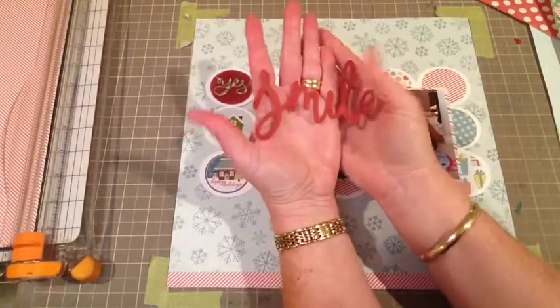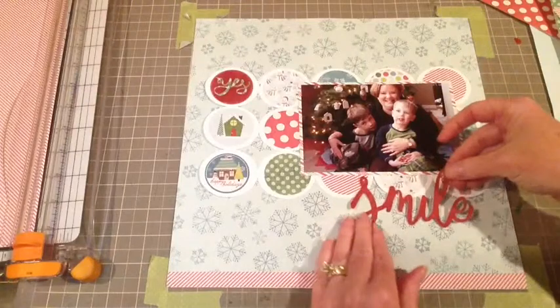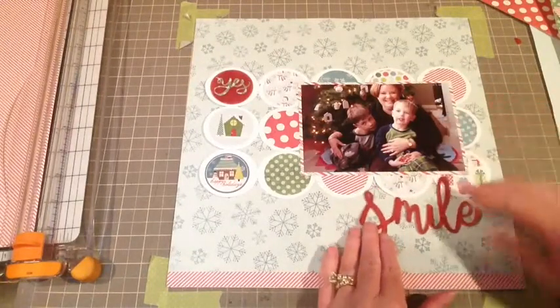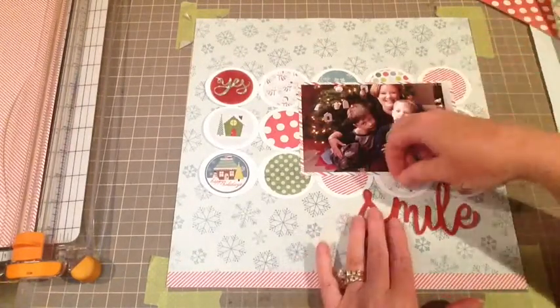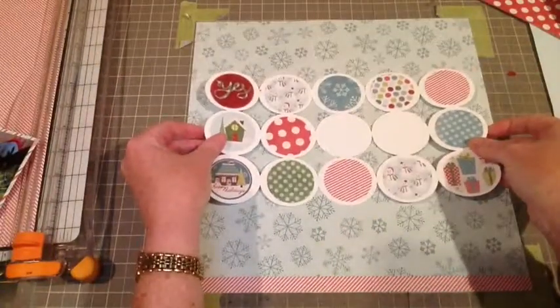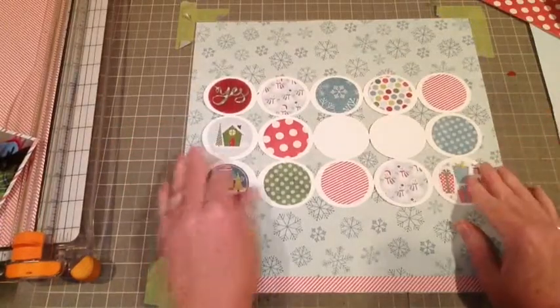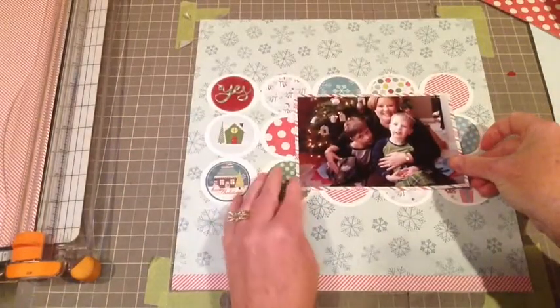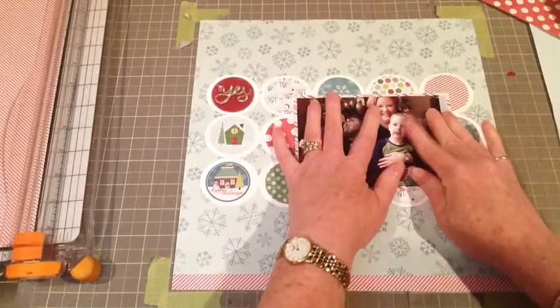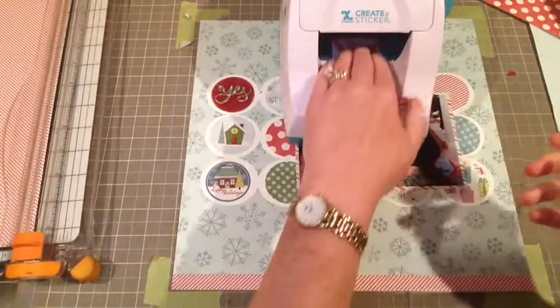I'm going to glue down my photo there. This is one of the other digi cut files — 'Smile.' Isn't that font just absolutely gorgeous? I love Christy's sentiments. There's a little dot, so now I'm just gluing all of this down because I basically know how it's going to be set up, and putting in my photo — that looks great.